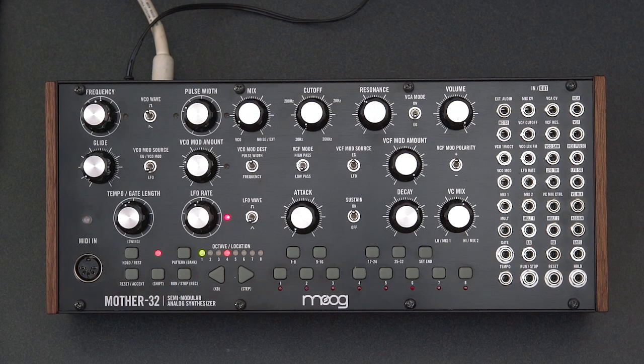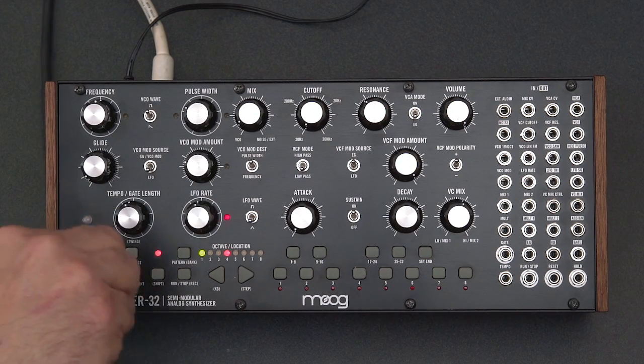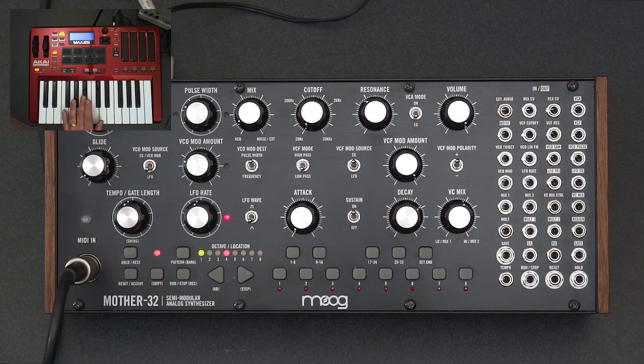If you have an external MIDI controller or a MIDI output from your computer, you plug it into the MIDI jack here. I'll plug in my MIDI cable, and now I can go ahead and play my MIDI controller keyboard. And if your external controller has an arpeggiator or sequencer, you can use that as well.